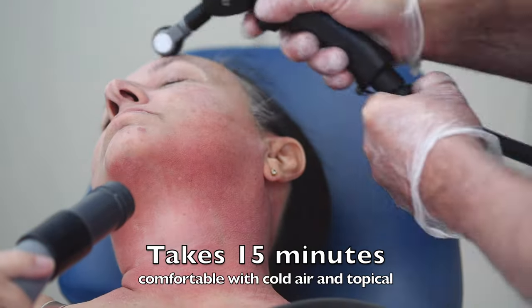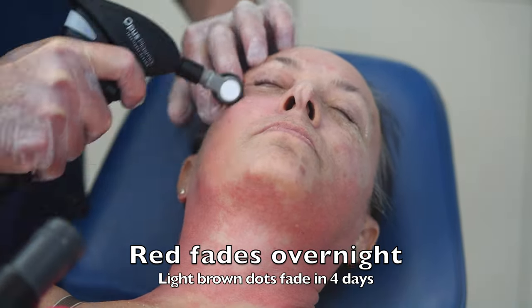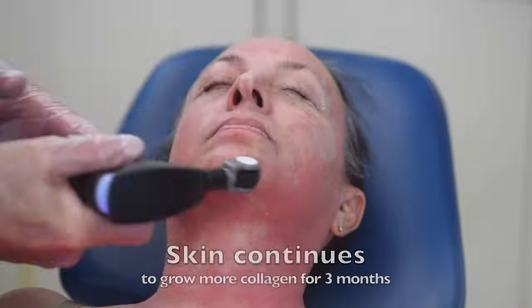It takes about 15 minutes to do the entire face and neck. It's comfortable with cold air and topical lidocaine cream, and the redness that you're seeing here fades overnight and turns into light brown dots that fade away in four days.